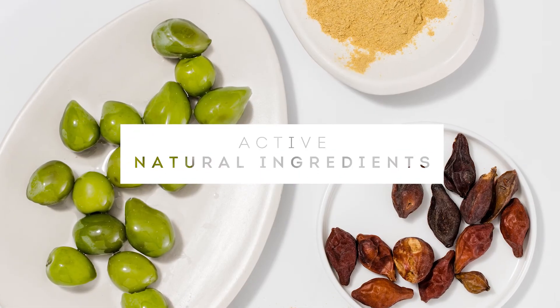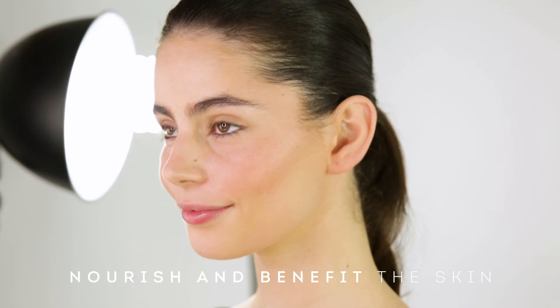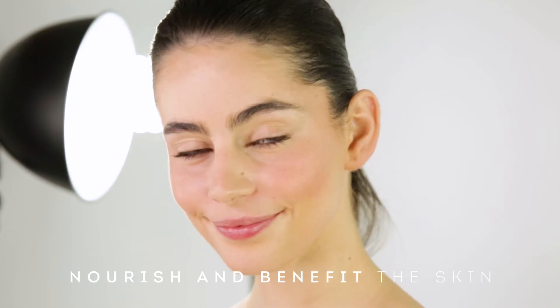Thanks to active natural ingredients like the native Australian Kakadu Plum, known for its abundant vitamin C content, our Cashmere Pressed Blush actually benefits the skin.